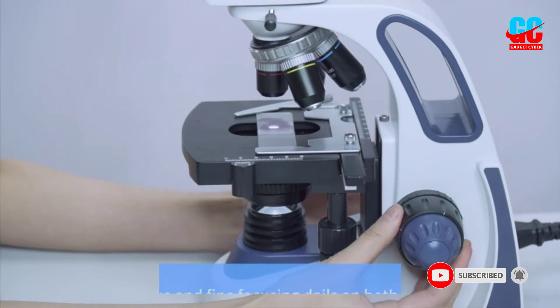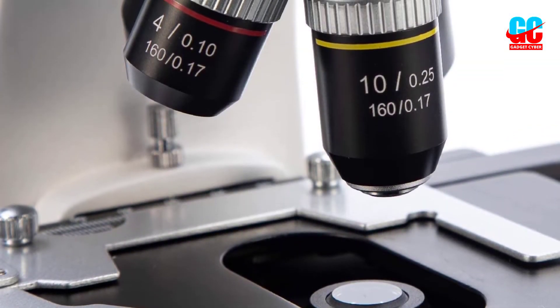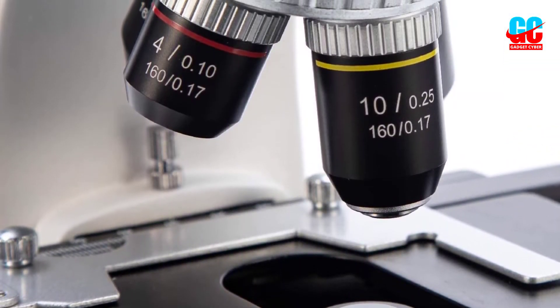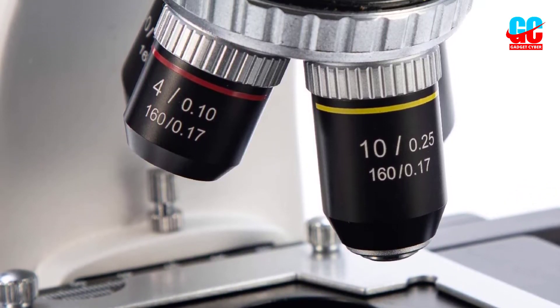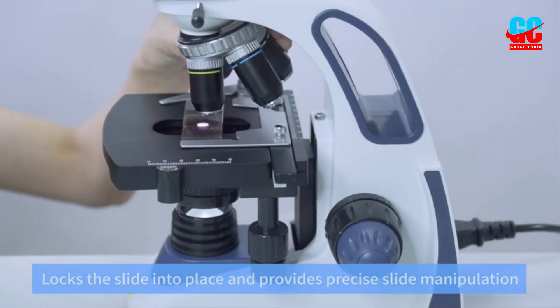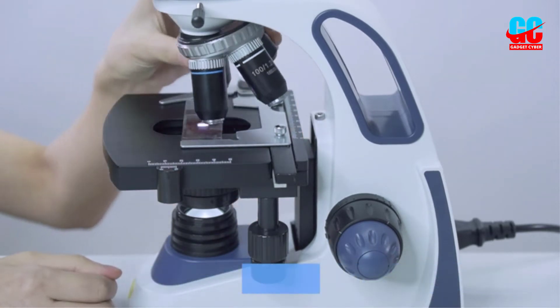Thanks to the dual 10x and 25x eyepieces, you get six different magnification levels ranging from 40x all the way up to 2500x, making this one of the most powerful microscopes that we tested. We were very impressed with the ease of focusing the Swift SW380T — the fine adjustment knob was very smooth and pulled things into focus very quickly, every time.